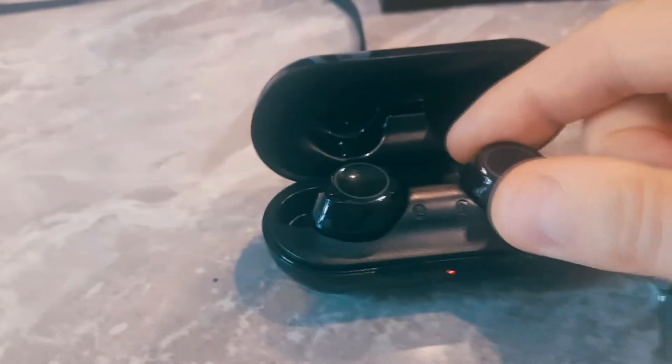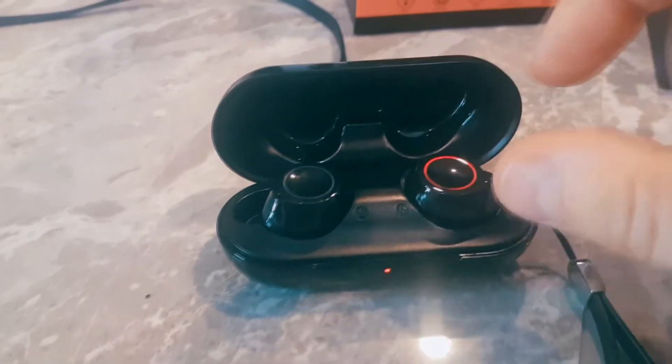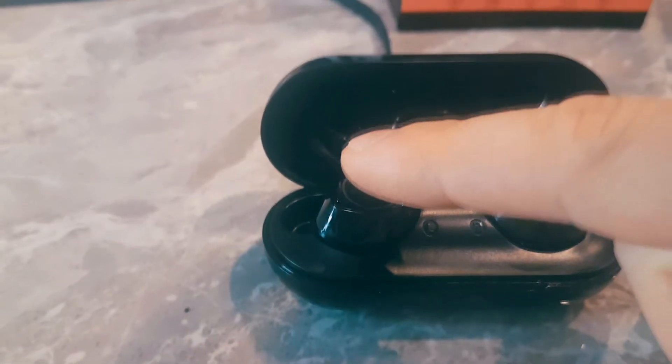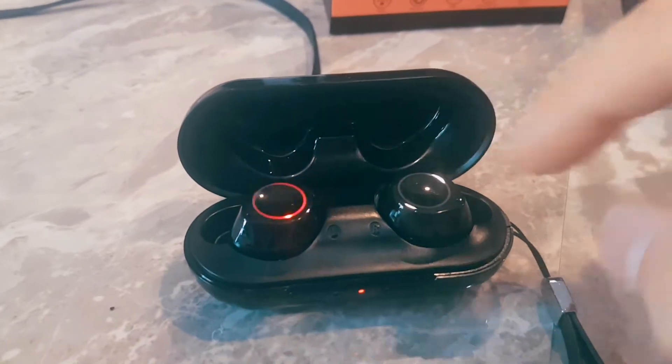The actual headphones are really nicely designed — very clean. They have these pogo pins right here that they charge from, and it's magnetic as well. It's super easy to turn on: you essentially glide your finger over the top and it's going to say 'power on.'